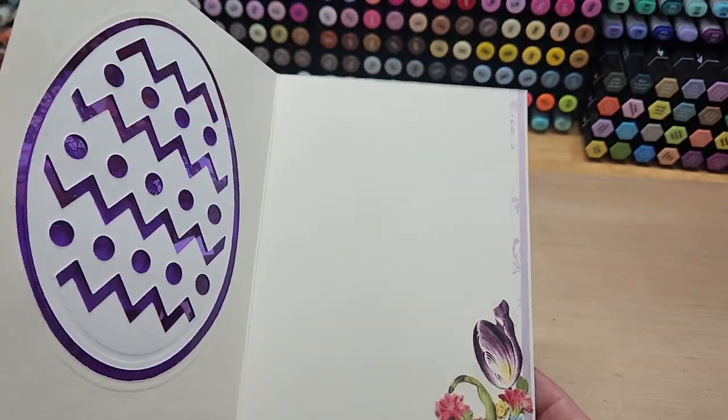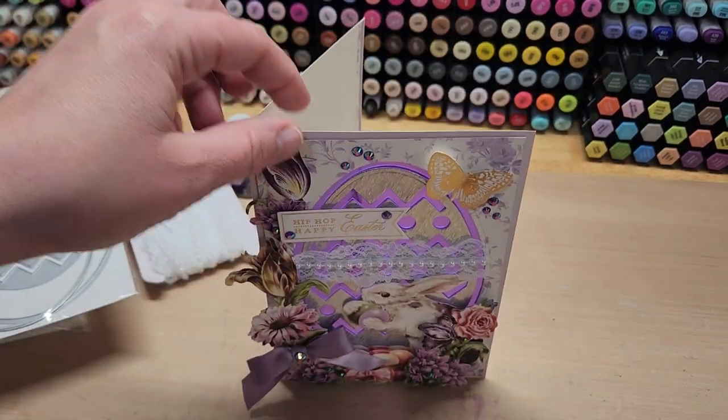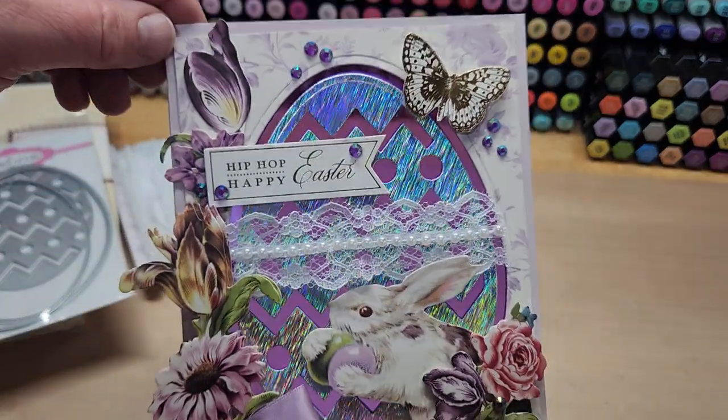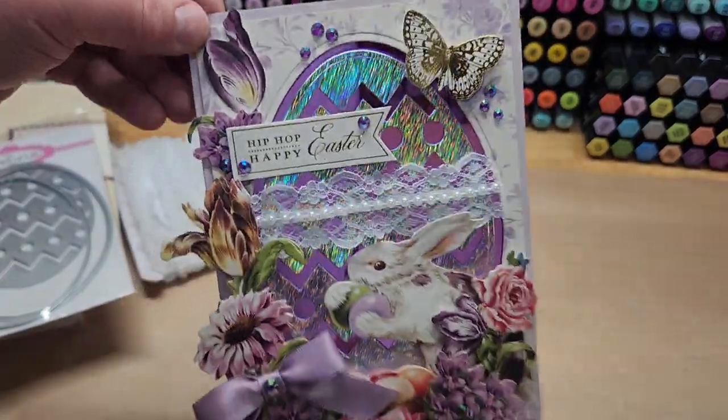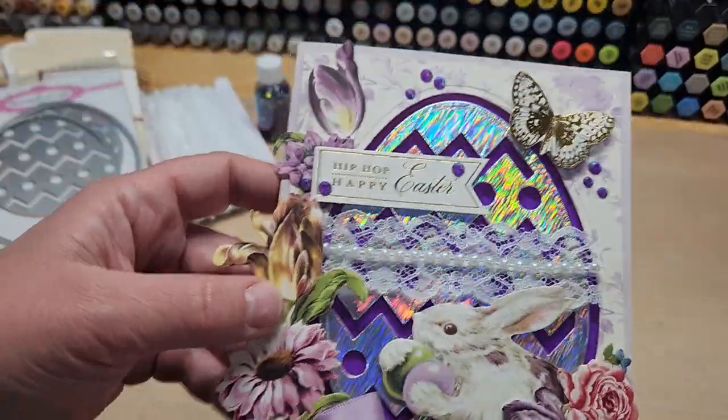On the inside, I took the strips I cut off the matte layer on top, flipped one over, glued them both down, and added some of the same flowers used on the front of the card. I just love the fact that you can see through it — that acetate adds a really fun, cool surprise element.